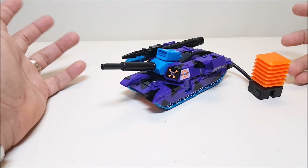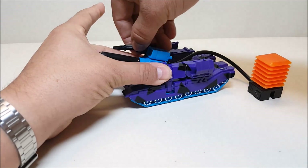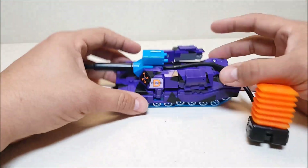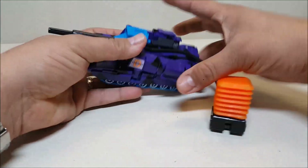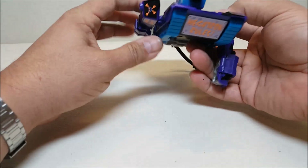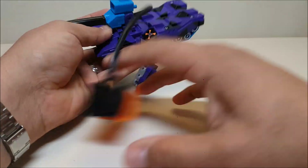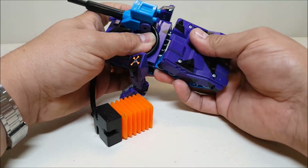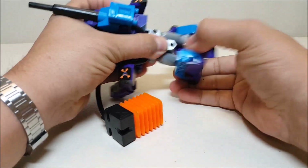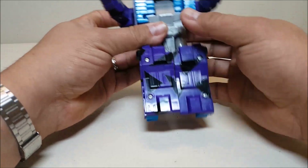Transforming this guy is relatively simple and very similar to what we saw with the previous Megatron. Remove the weapons and close the panels. Starting at the front, move the panels down to form the arms, rotate them down, then rotate around to reveal the fists. On the back, the whole rear half of the tank splits back and rotates — no panels to open and close this time, and no little feet to pop out since those are already molded in.